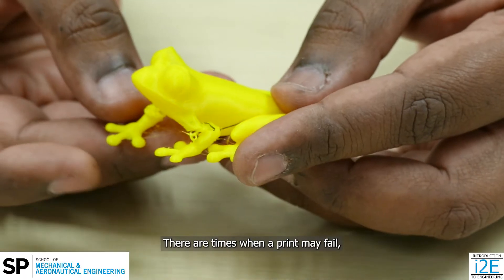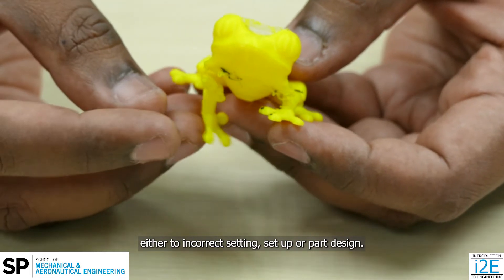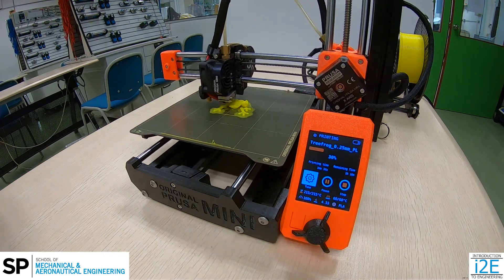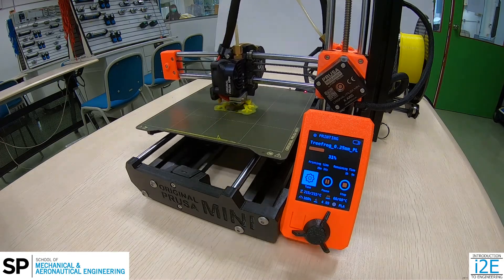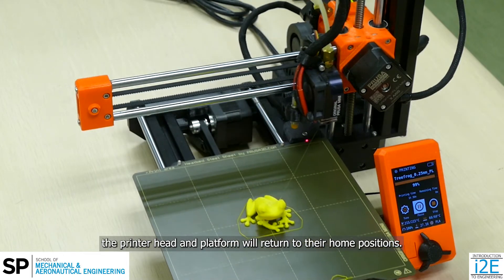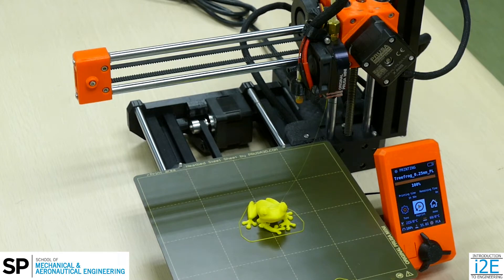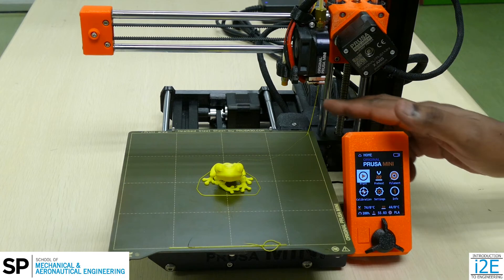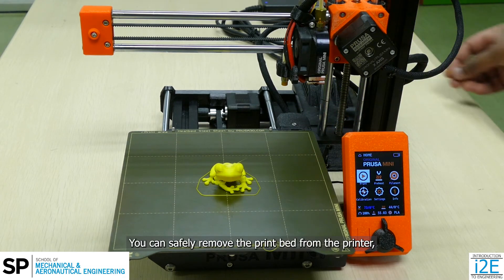There are times when a print may fail, either due to incorrect settings, setup, or part design. Monitoring the print will help you prevent unnecessary loss of effort. Keep track of the print time on the printer's screen. When the print job is complete, the printer head and platform will return to their home positions. You can safely remove the print bed from the printer once all printer movement stops.